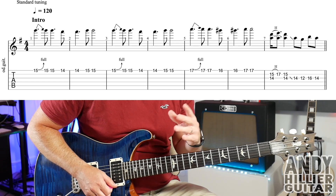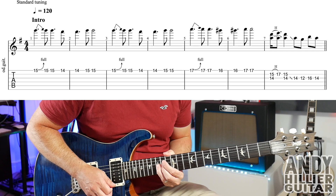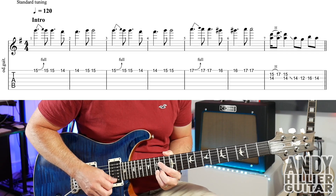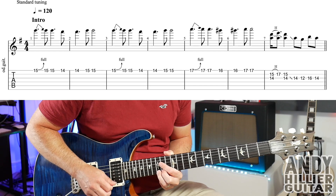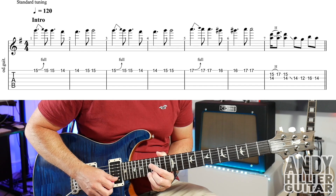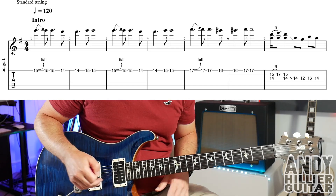So if we play the first six bars, you get... and the last phrase, bar number 7 goes...